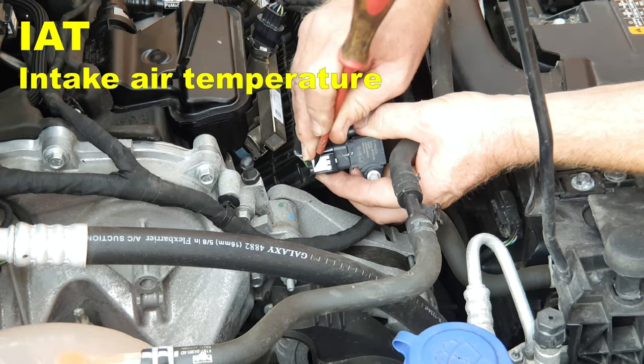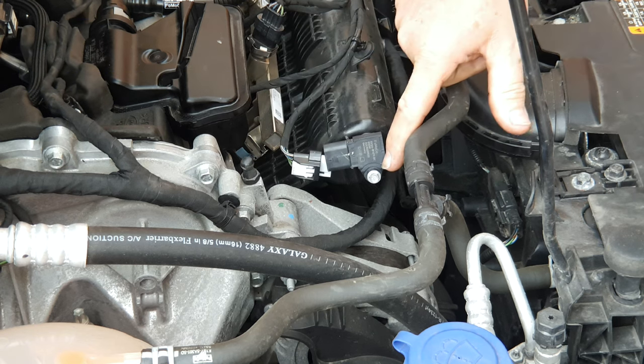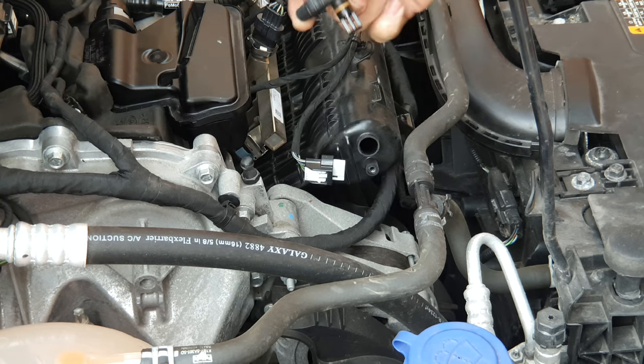The connector on the IAT is the same as on the MAF. Remove the screw with a 7mm socket or spanner and withdraw the sensor.